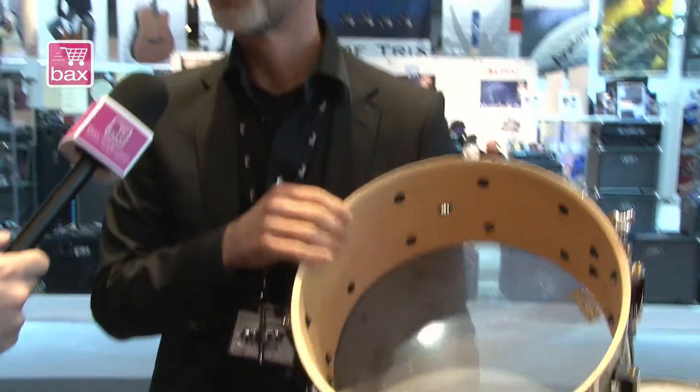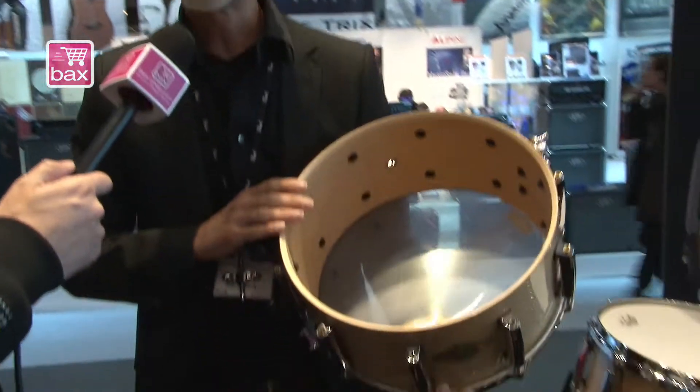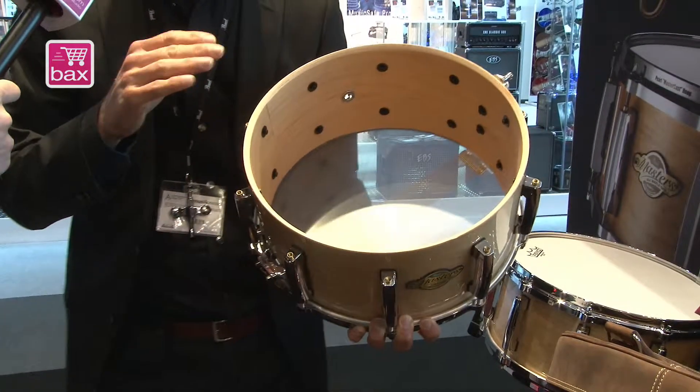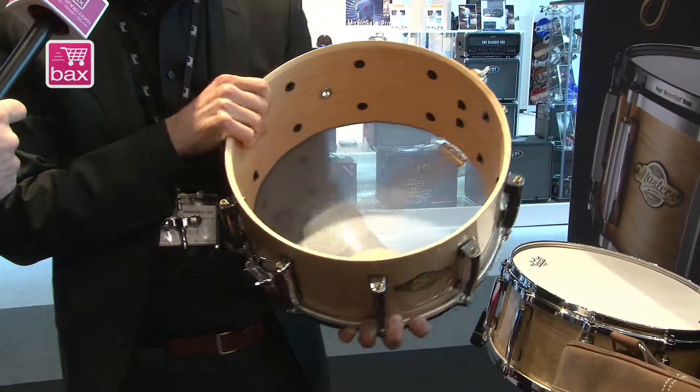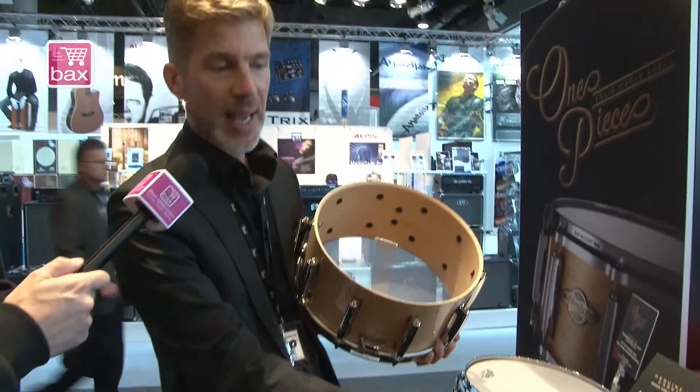So if you want to have a snare drum that is really warm, smooth, and has a lot of sensitivity, this is the one you want to have. But this is of course a very expensive one — it will retail around 999 euros.